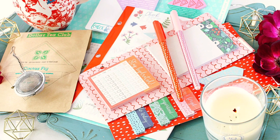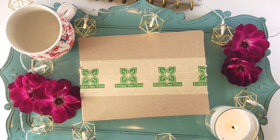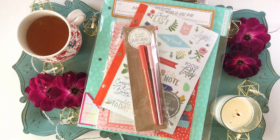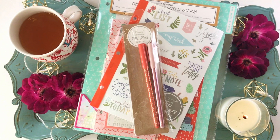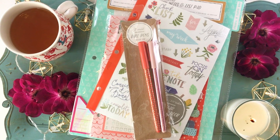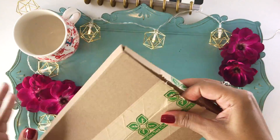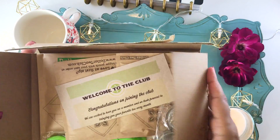Welcome back, Pedigree Crew! Today I'm going to be combining two of my favorite things: drinking tea while planning, into one video. I'm going to be unboxing the monthly Dollar Tea Club subscription box as well as doing a $10 Target Dollar Spot challenge for planning. I've got my fabulous tea cup ready to go — let's jump in!